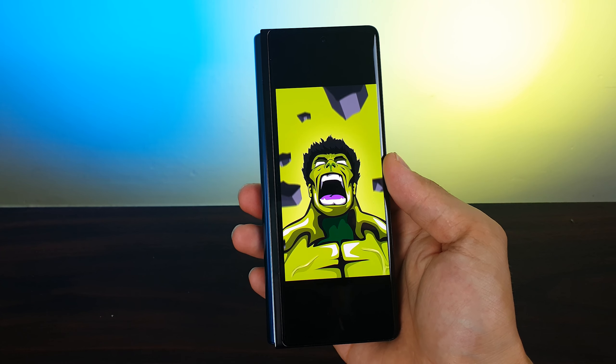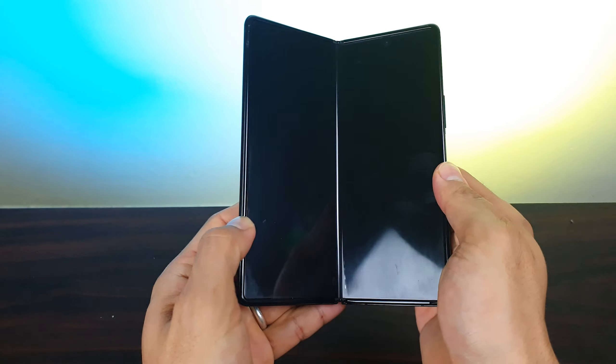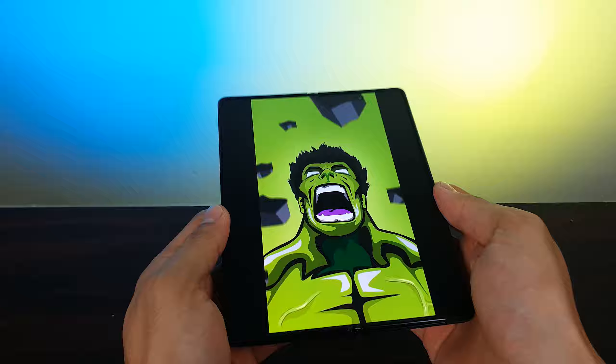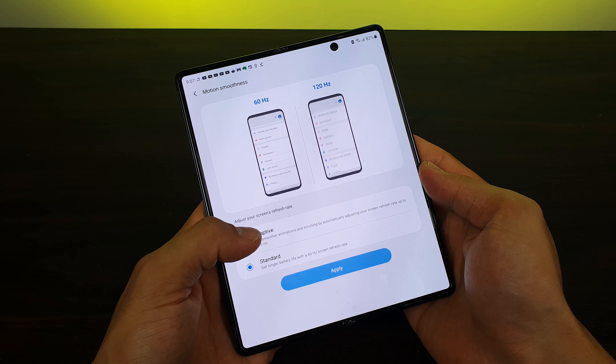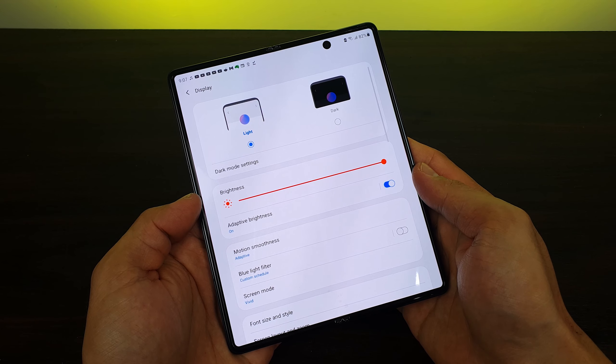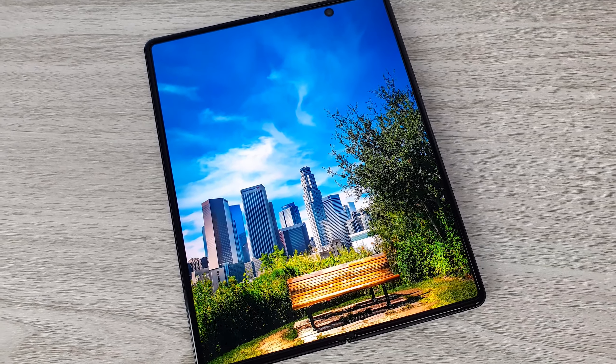Since the outer display is small, narrow, and only 60Hz, you'll notice a massive difference when you unfold the phone. Unfolding reveals a 7.6-inch Dynamic AMOLED Ultra Thin Glass display with a hole punch. Unlike the outer display, it has a 120Hz adaptive high refresh rate, so everything feels super smooth. The display is colorful, super bright, viewing angles are great — the inner screen display is in a league of its own.